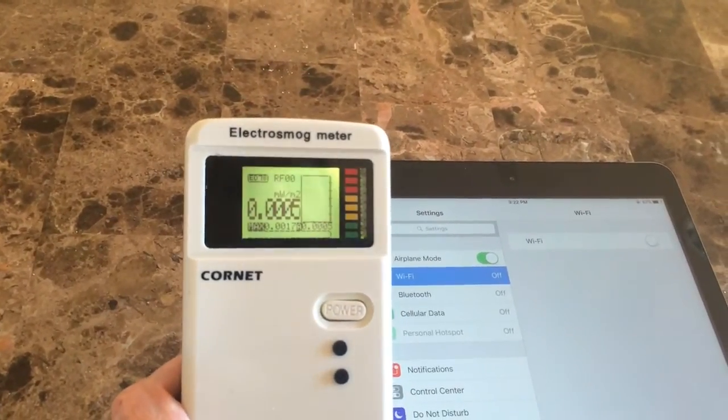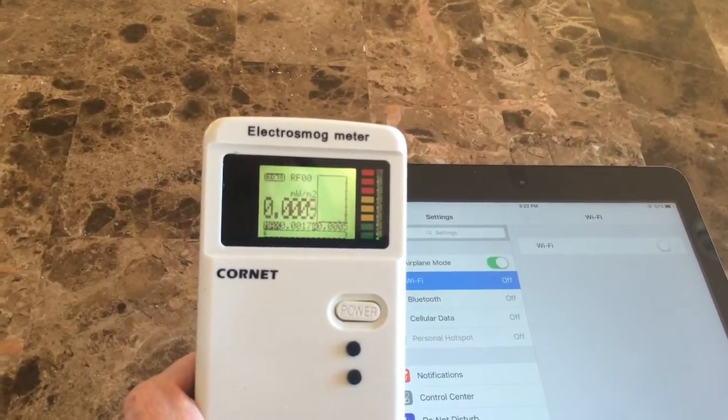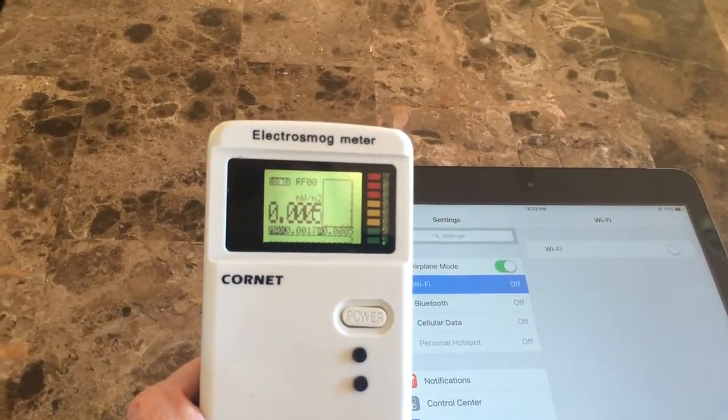We don't have Wi-Fi on in the home, and the phone that I'm recording on is in airplane mode with everything off, so the radio frequency setting is very low.